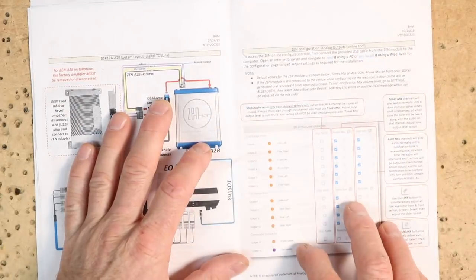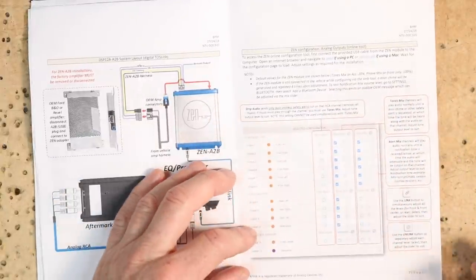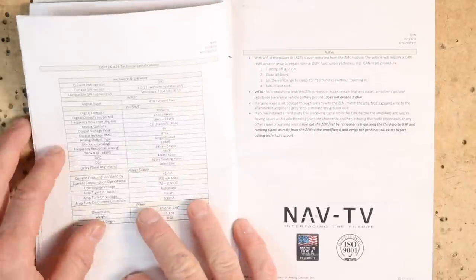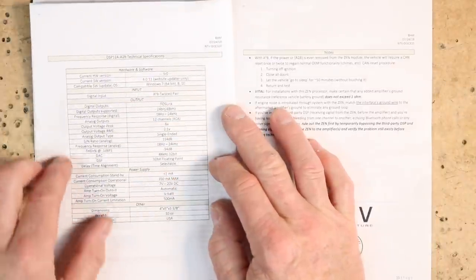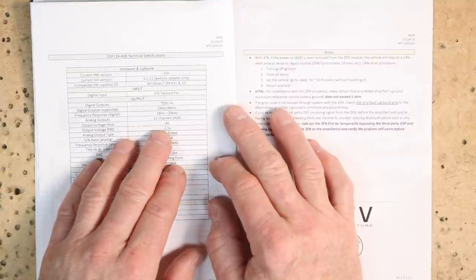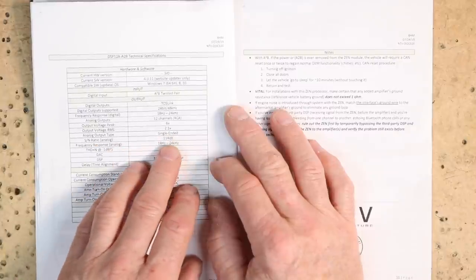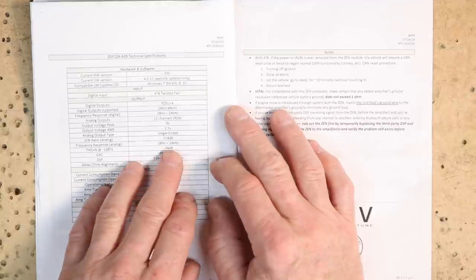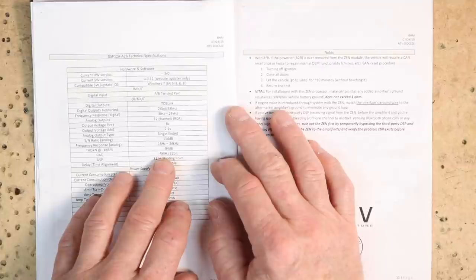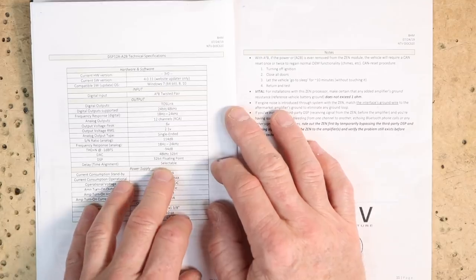They also give you an image of what the factory amplifier should look like — that way you know it's the A to B system. They talk about the blue plug and show you what it looks like whether you're going to be using your RCAs or just the Toslink out. Then there is some software you can run on this to do certain changes in the unit. It gives you what comes default and what does not. Then they give you an overview of the hardware itself: 12 channels, output voltage peak is 6 volts, output voltage normal is 2.1 volts, signal-to-noise ratio is 114 dB, frequency response is 18 to 24,000 Hz. The DAC it's using is a 48 kHz 32-bit DAC, and the DSP is a 32-bit floating-point DSP.